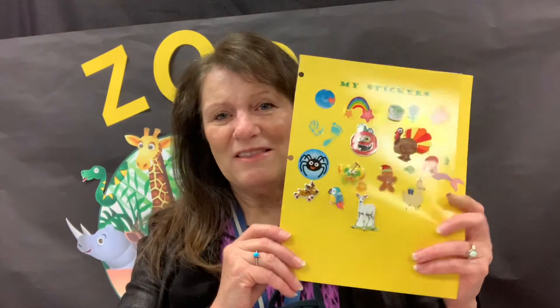Then they're going to do their sticker page, so have them find their animal and put it on their sticker page. And they're going to have a fun book in their packet having to do with animals and zoos, so we'll let you find that and read that together. Have a great day and call me if you have any questions. Thanks, bye!